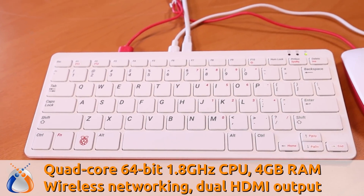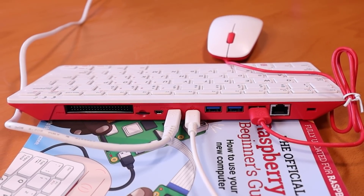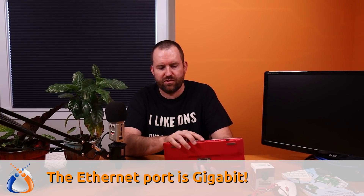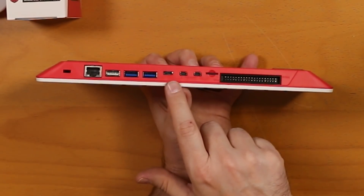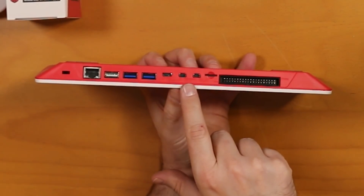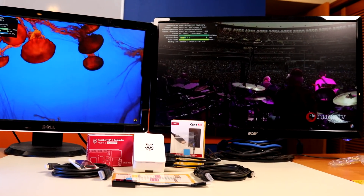Let's talk about the specs of the Raspberry Pi 400. It has four gigs of RAM — essentially it's the Raspberry Pi 4 with four gigs of RAM — meaning a quad-core 64-bit CPU at 1.8 gigahertz. It has a wireless card as well as the Ethernet port. It also has dual display output, so you could hook up two monitors. It claims 4K video playback, but in my testing it stutters a little at 4K, so I wouldn't recommend using this as a 4K media PC. However, I've run multiple 1080p YouTube videos fine — one on each monitor.